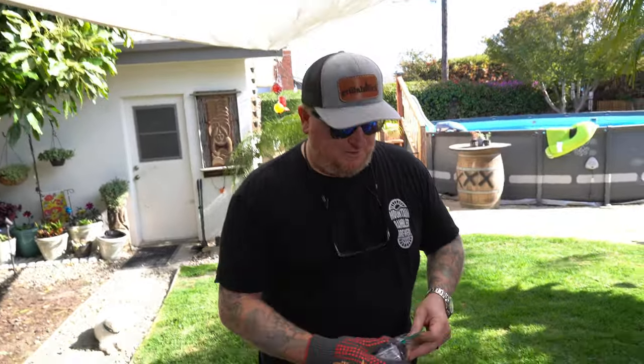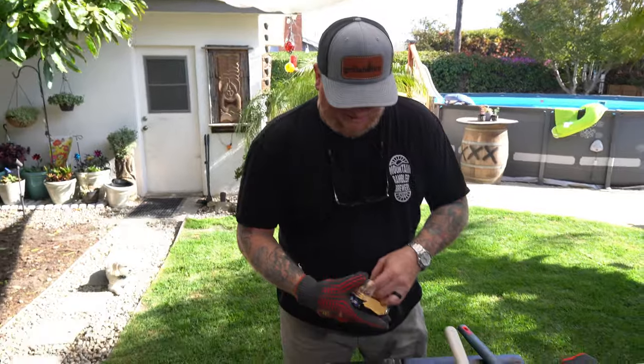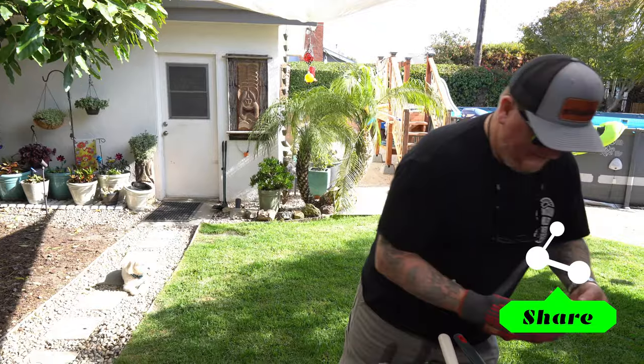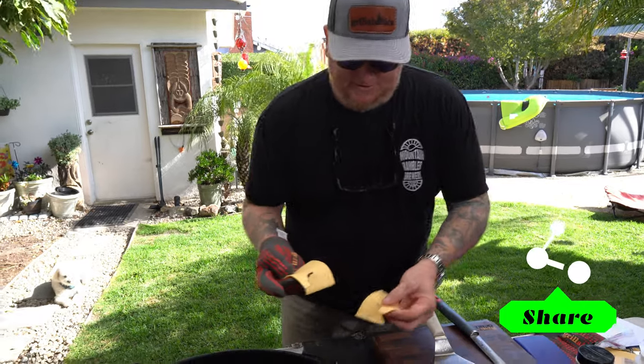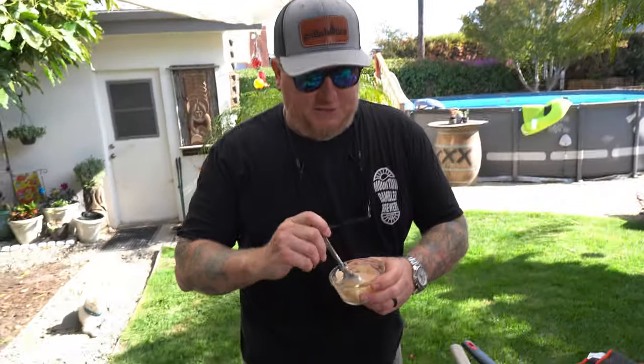You're gonna have to trust me on this one — a lot of people might disagree, but American cheese is gonna give you, pound for pound, the most goo and the most deliciousness when it comes to cheese. I really recommend the individually wrapped slices. Just gonna let that melt.